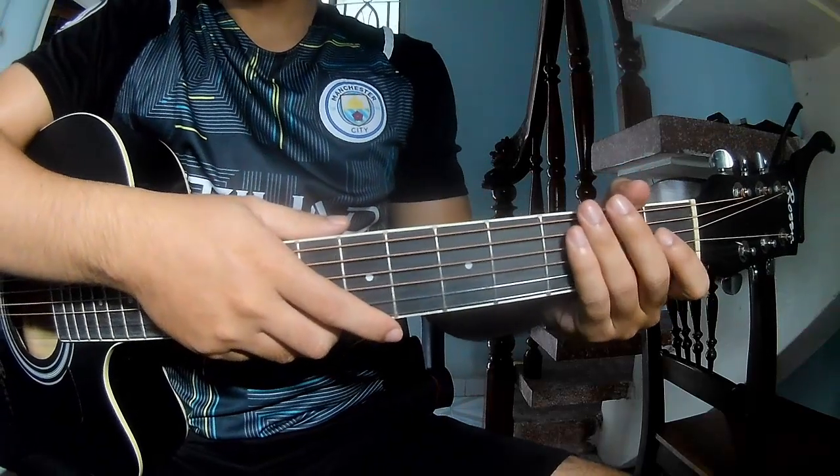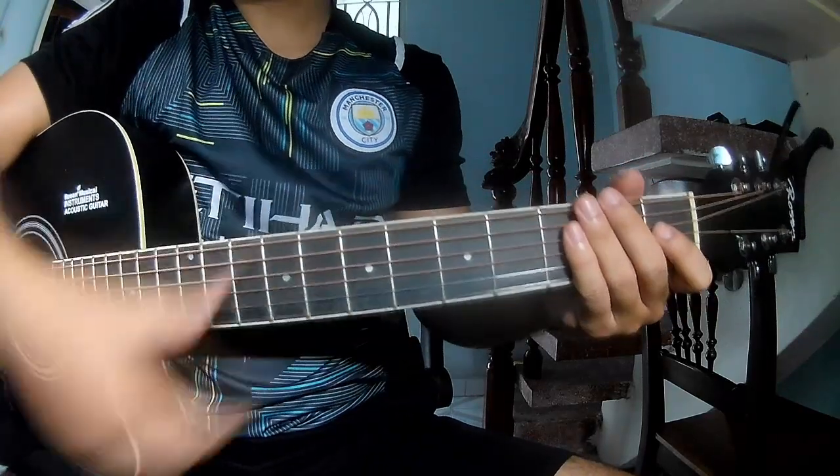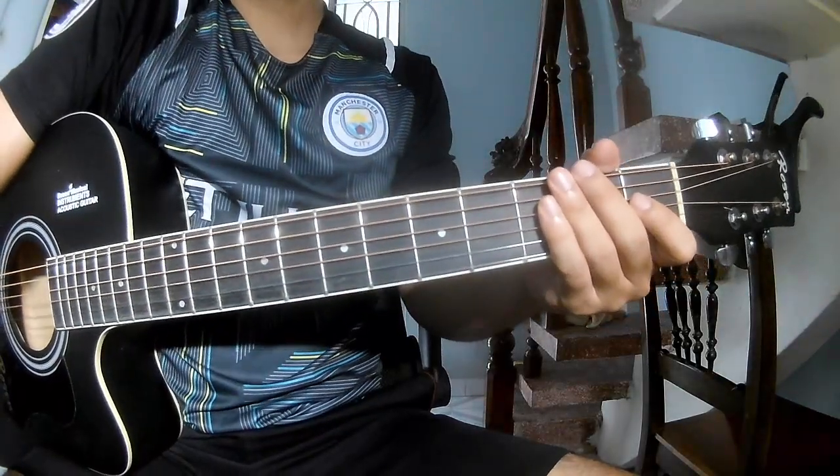Hi everyone! Today we'll share how to play guitar. First, don't use cable.